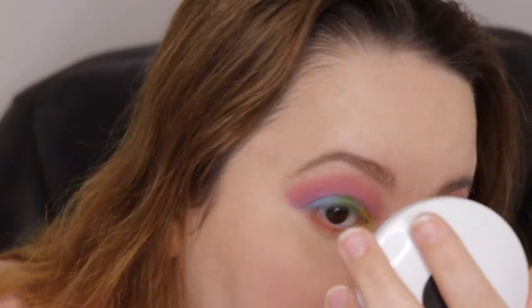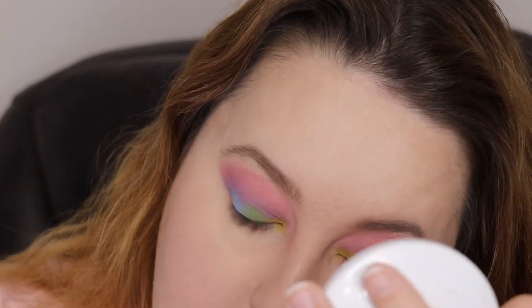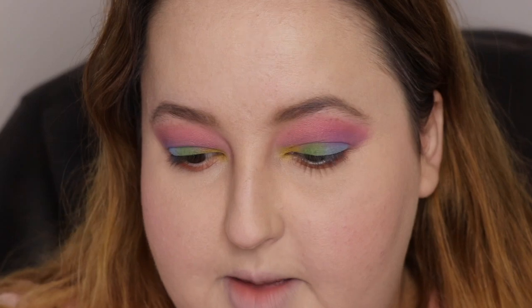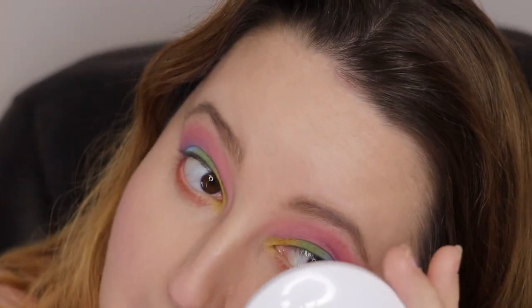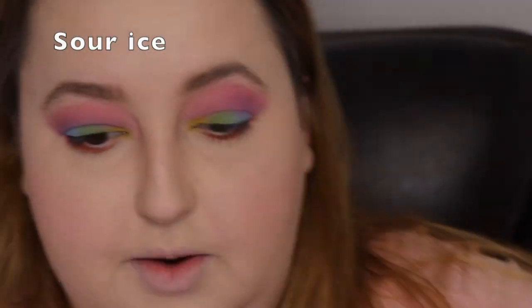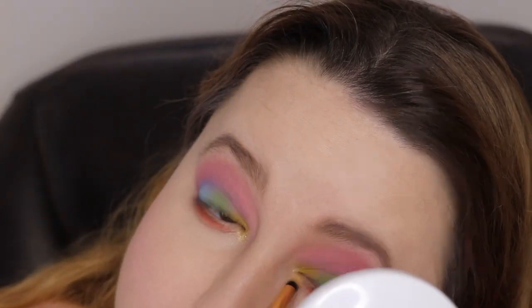I'm going to take the shade Pride underneath the eyes. Next I'm going to take Life, which is the red, and I'm going to keep that at the outer corner — just to make it more cat eye maybe. I'm going to take Sour Ice and Stonewall and put that in my inner corner. We love the popping inner corner. That inner corner is now popping!